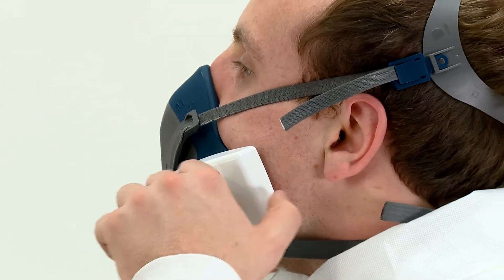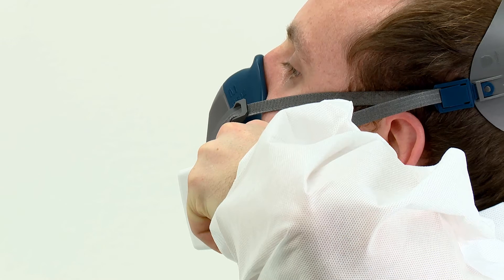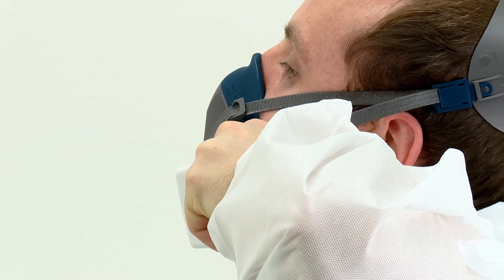For 2000 series particulate filters, press your thumbs into the central indentation of the filters. In both instances, this seals the filter and restricts airflow. Whilst continuing to seal the filters, inhale gently and hold your breath for 5 to 10 seconds. You should feel the face piece collapse slightly.